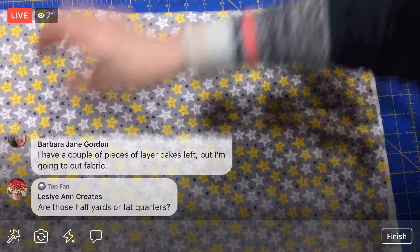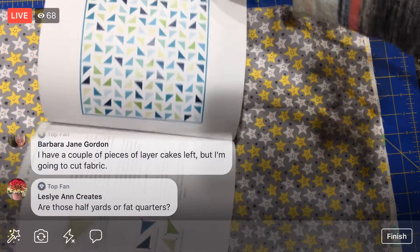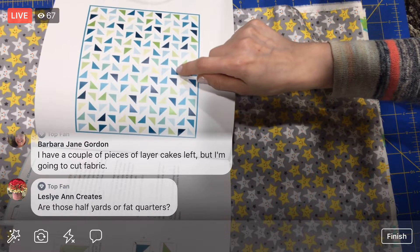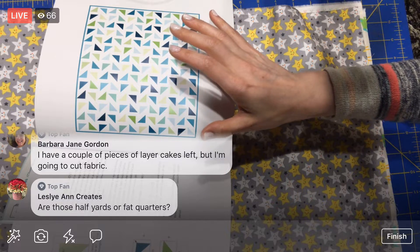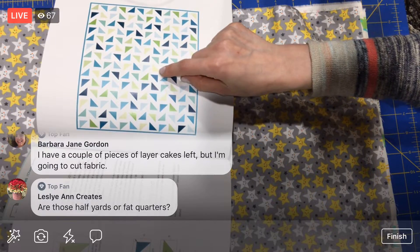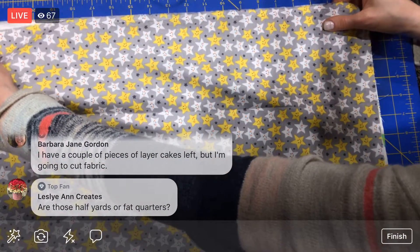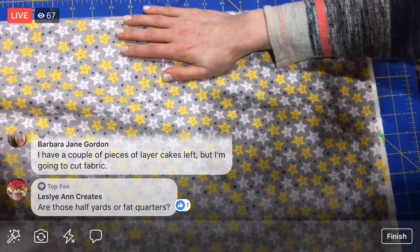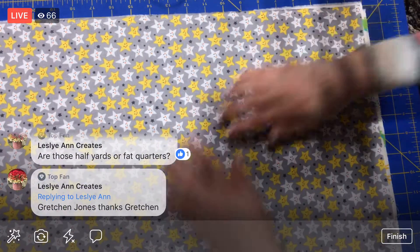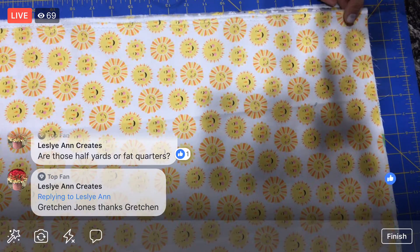If you look at this pattern, a really easy way to think about it: you need 168 half square triangles that end up being six and a half inches — one with the pattern and one with your background color to equal six and a half inches. That's what we're going for. There are lots of ways to get to the end of this: you can start with the layer cakes, or you can start like I am with just yardage.